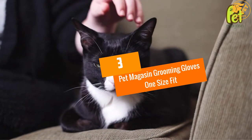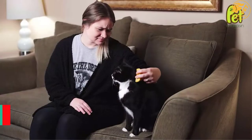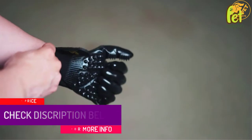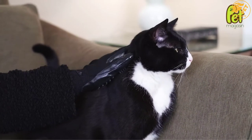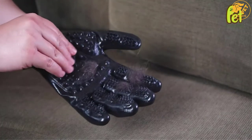At number 3: Pet Magasyn Grooming Gloves One Size Fits All. These are great gloves that will help you easily remove loose pet hair and let you forget about shedding. They feature an enhanced 5-finger design and will enable you to groom your dog even in hard-to-reach places such as the tail, legs, face, and more. They come in a pair so you can wear them on both hands and remove all the loose hair.